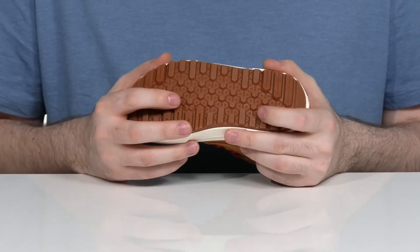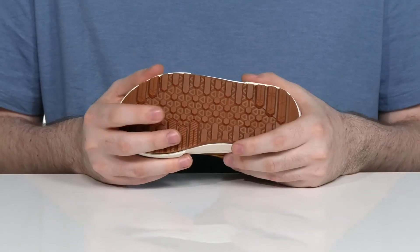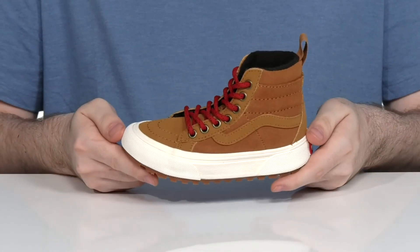This time in an elevated look, giving it lots of grip and traction. And of course it has lots of flexibility as well.